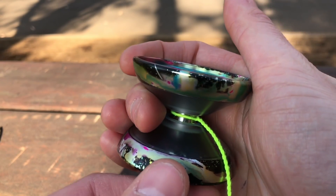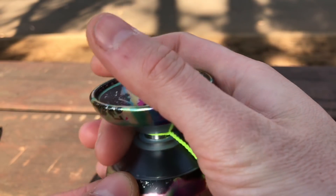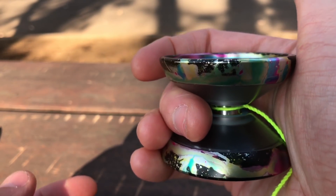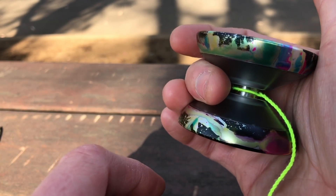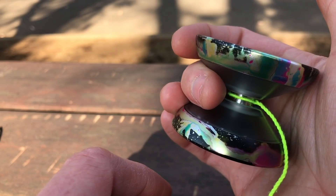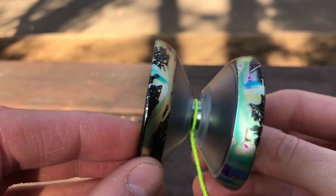V shapes aren't typically the most comfortable, but something about this one feels really good. The edge of the yoyo isn't really rounded off, but you're going to find it doesn't make a lot of contact even on catches, because the rims are a little bit bigger so the edges don't have a lot of chance to hit you hard. It's actually very nicely shaped for catches.